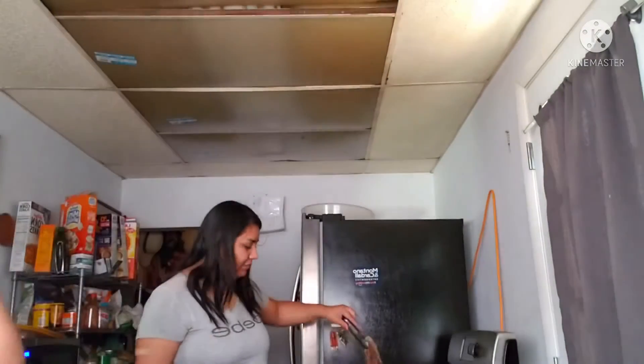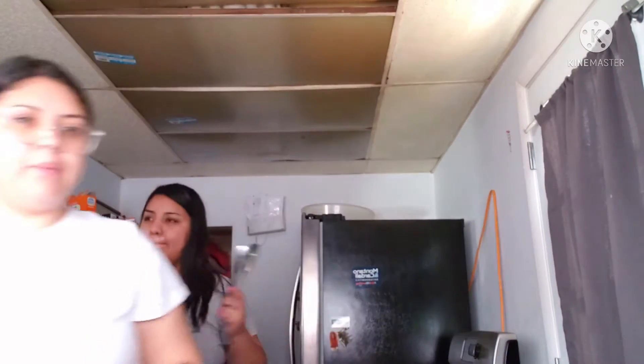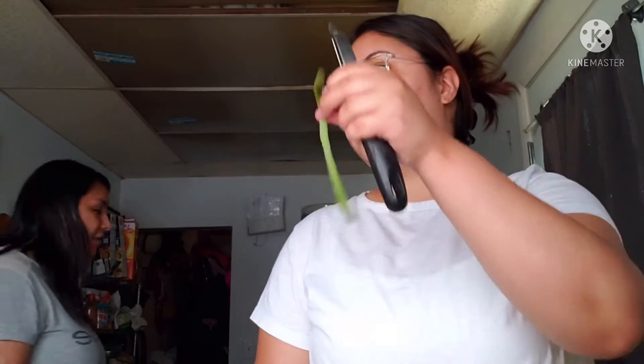I'm going to get the peeler because it's going to take too long. Peel, peel, peel. Use your kitchen tools — it makes things easier. If you guys see her looking that way, she's doing a vlog. I think I mentioned that. She's doing her vlog — you can record yourself if you want.